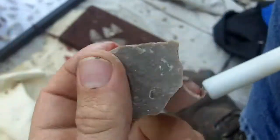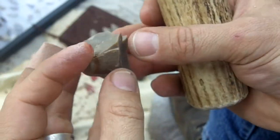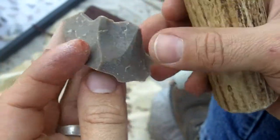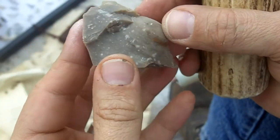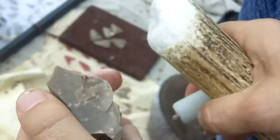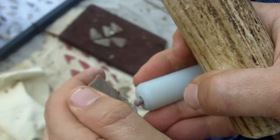Just for grins and giggles, let's try this. See if we can make a pretty form out of this. This is like the worst case scenario. It's got cracks in it, all kinds of stuff. Sharp edges all the way around.